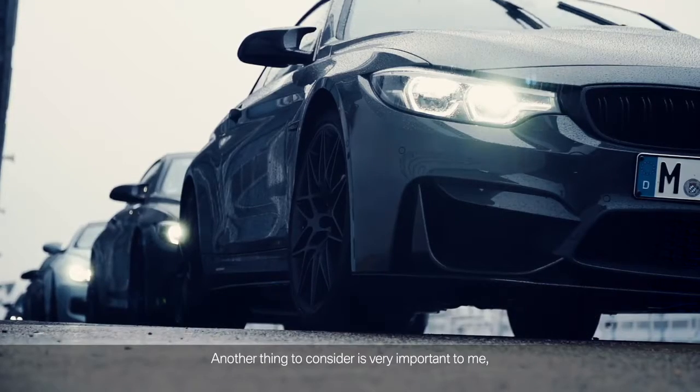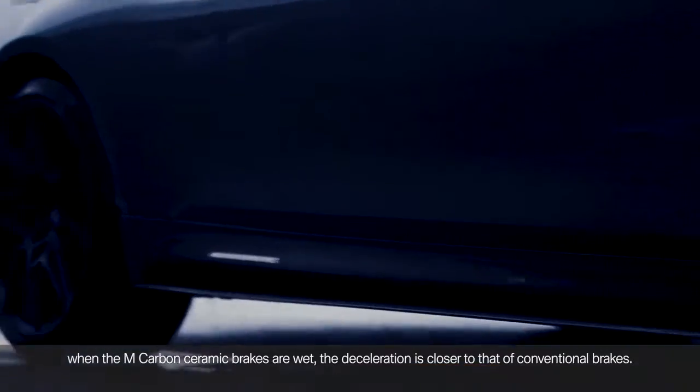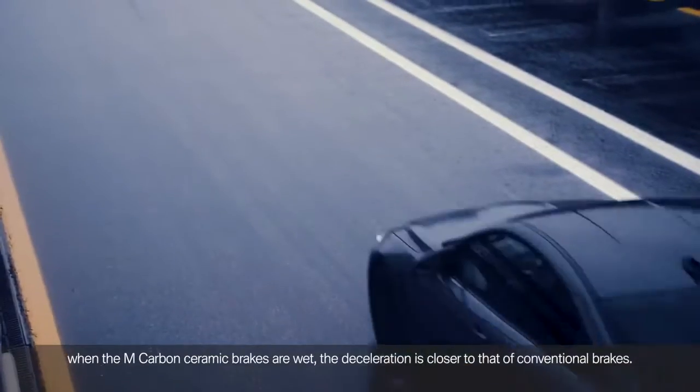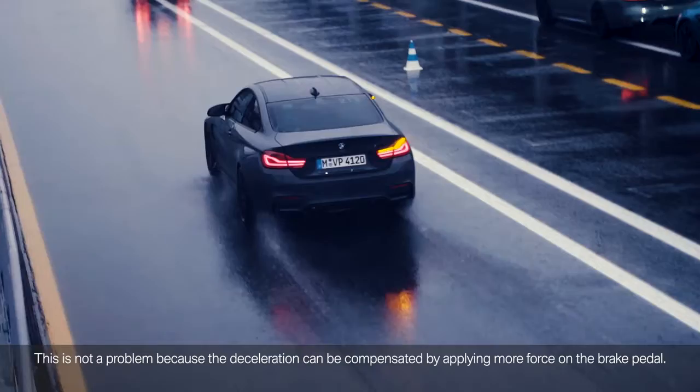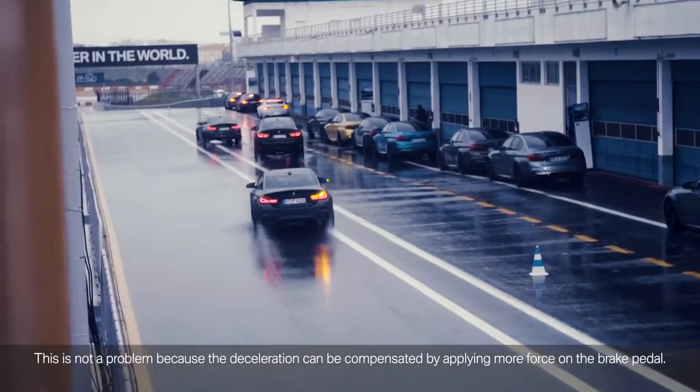Another important thing to consider: when the M Carbon Ceramic brakes are wet, the deceleration is closer to that of conventional brakes. This is not a problem because the deceleration can be compensated by applying more force on the brake pedal.